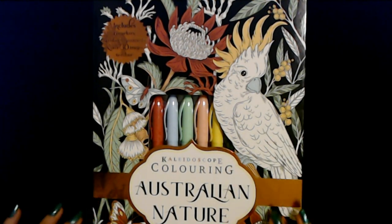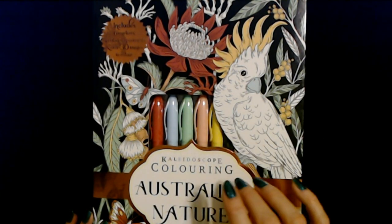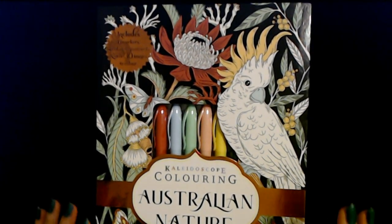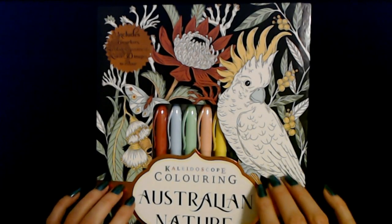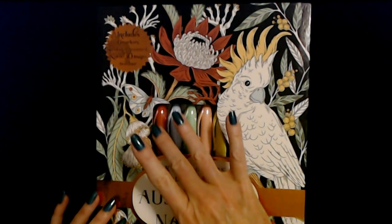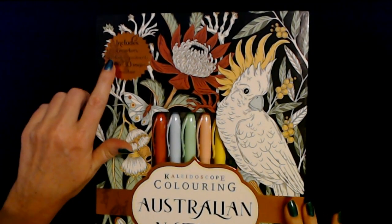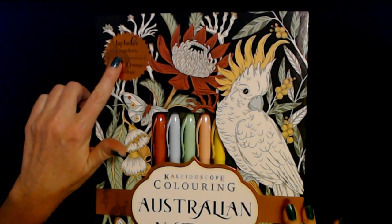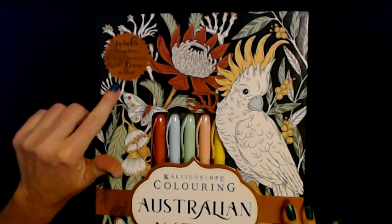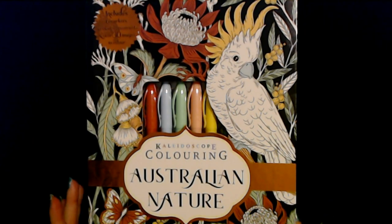Hello, it's good to see you. Today we are going to be taking a look at this Kaleidoscope Coloring Australian Nature little coloring set. It has a heart case on the outside. It tells you up here in this corner that this set includes 6 markers, 4 color-in postcards, and over 30 images to color. It all has an Australian theme to it. It's really cute.